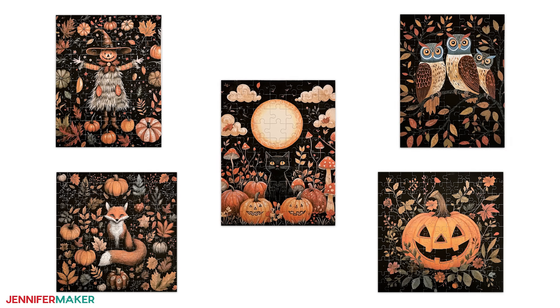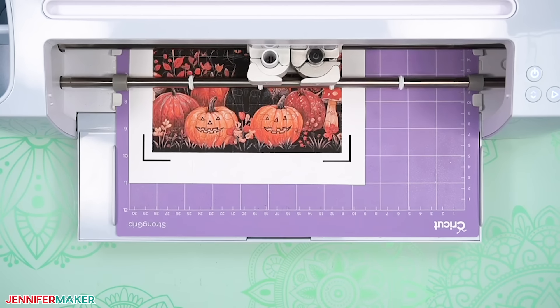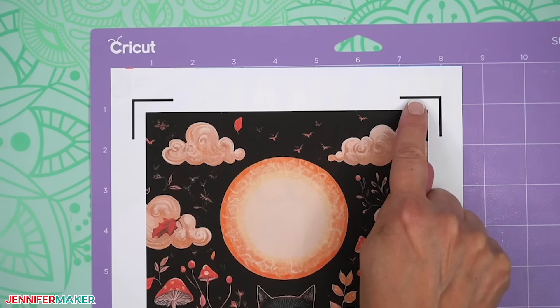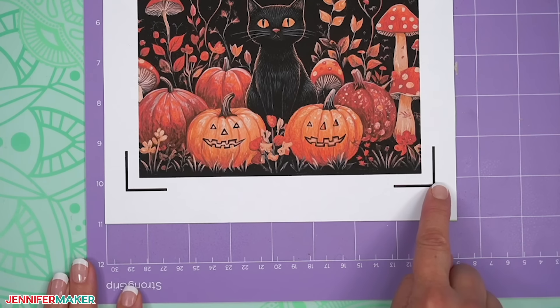Sometimes we even make a game of it just to see who can put together a puzzle the fastest. I've made puzzles with my Cricut before, including one that contained a hidden message. But today I have a new set of puzzles to share with you. I'll show you how to combine my puzzle templates with images and Cricut Design Space so your machine does nearly all the work for you. We'll use Cricut's print then cut feature, so make sure your machine has that capability.